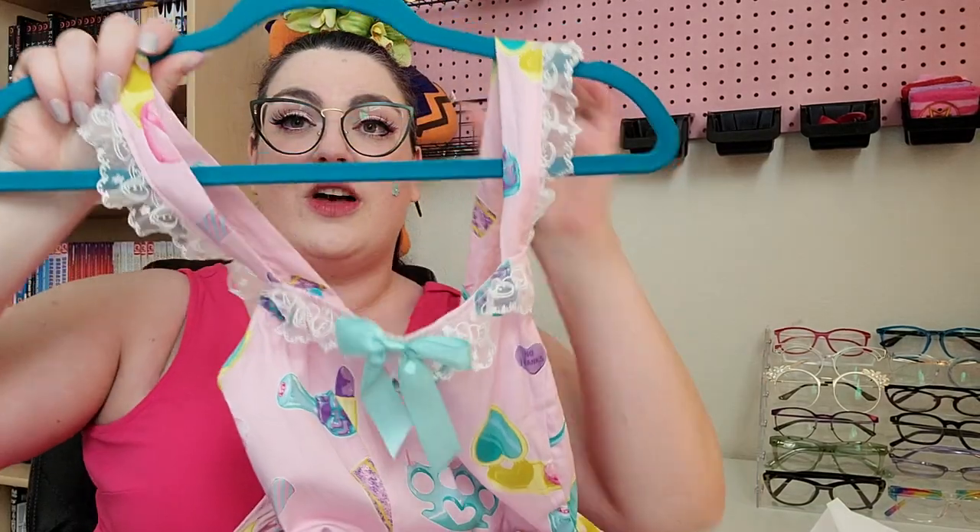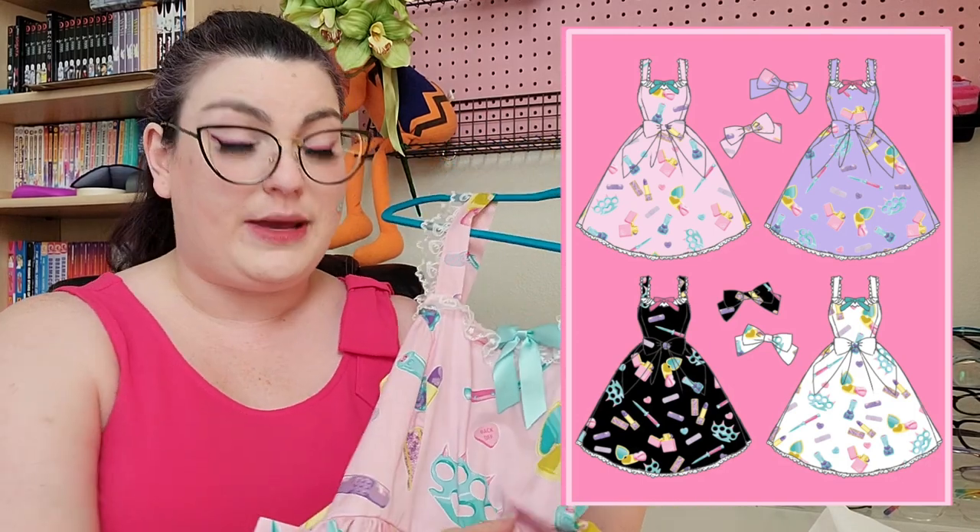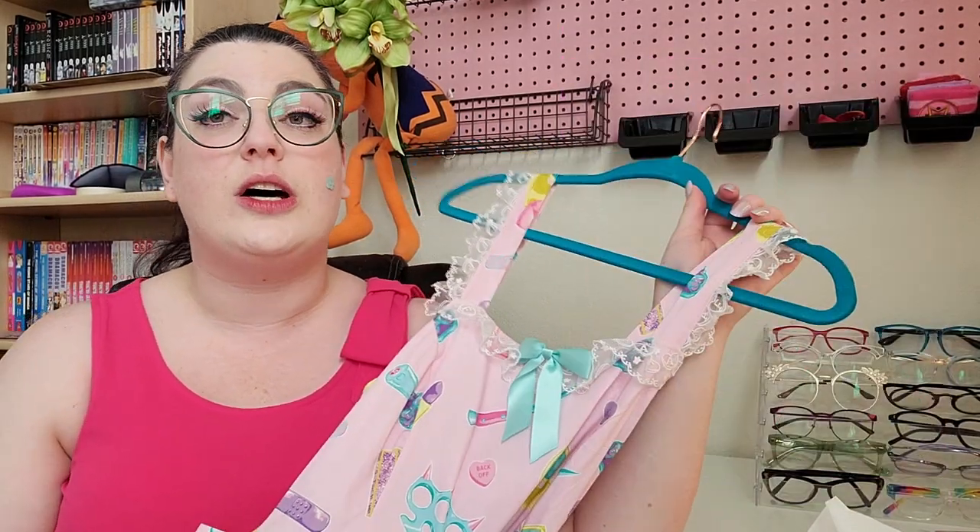This print is everything! So as usual, let's start with some specs. First of all, this came in four colorways. This is the pink one. I went back and forth between the pink and the purple for so long.